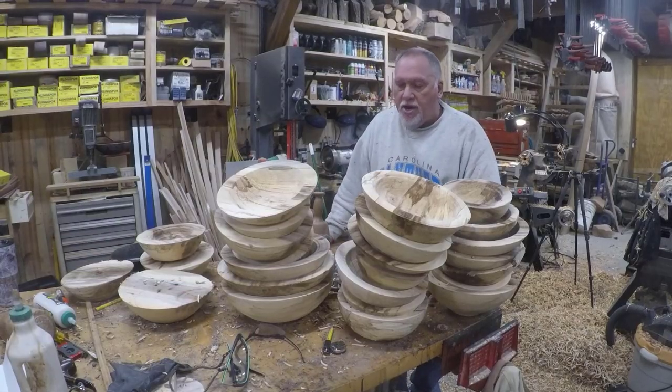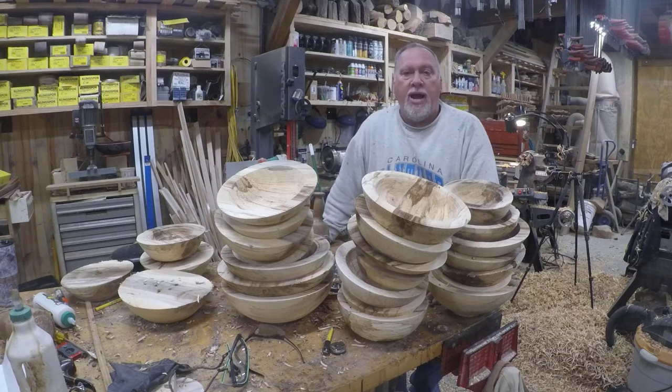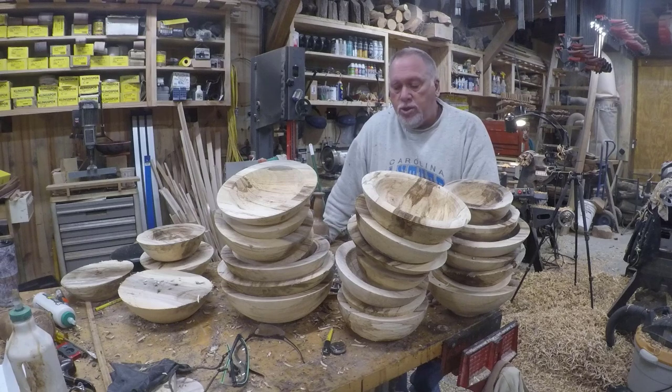Once these dry enough to finish, I'll bring them back in. I want my three-eighths bowl gouge nice and sharp because it's going to be two passes — one on the outside, one on the inside — and sanding to 150 grit. It's going to be quick, then an oil finish on all of them and they'll be done. Thank you all for watching. There'll be a follow-up video when I get to the finishing stage. Please stay safe, bye-bye.